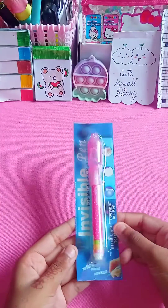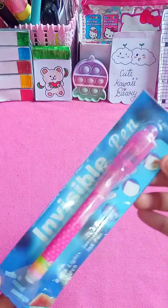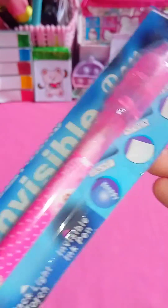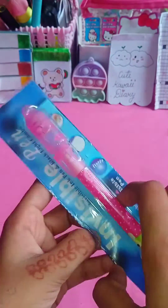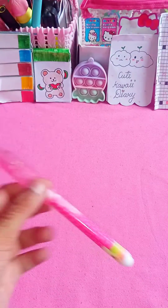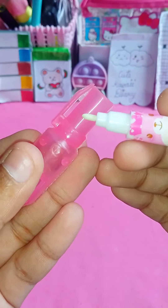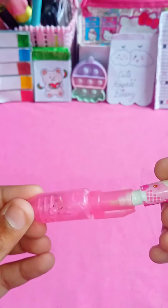Hello everyone, welcome back to my channel. I hope you all are well. Today I am sharing with you a magic item named the invisible pen. The MRP of this item is only 10 rupees. Here is the small invisible pen — this is the cap with LED light.